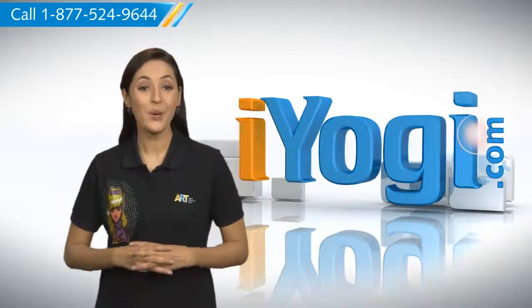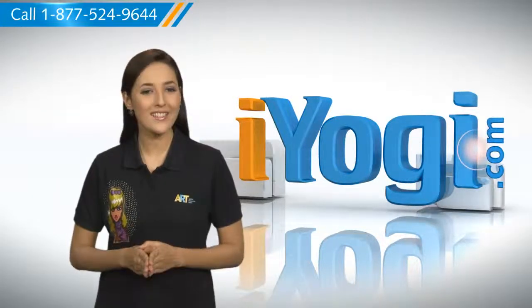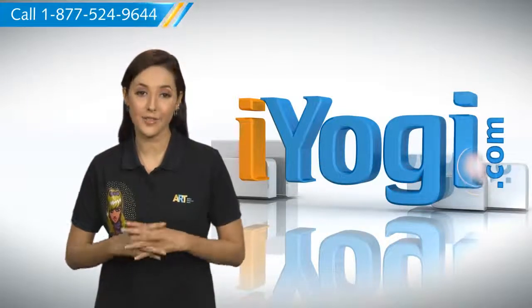At iYogi, we want to take away the stress you feel when you face tech issues. When connecting your new PC to an existing modem, you will not have an internet connection as you need to renew the IP address.